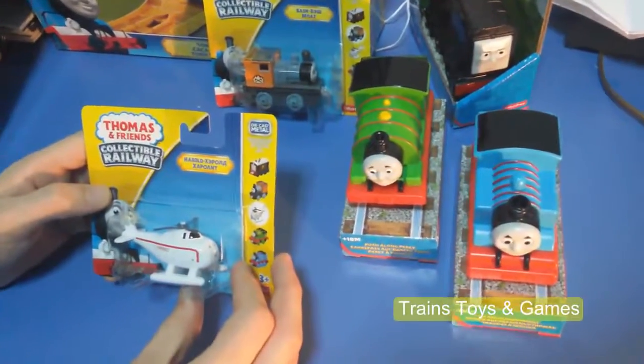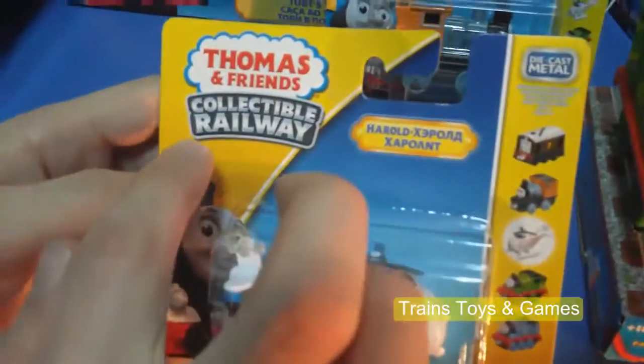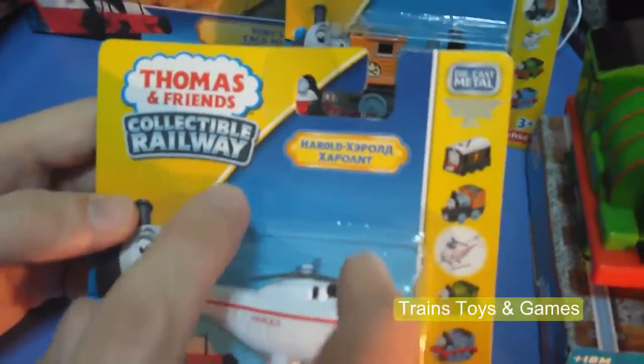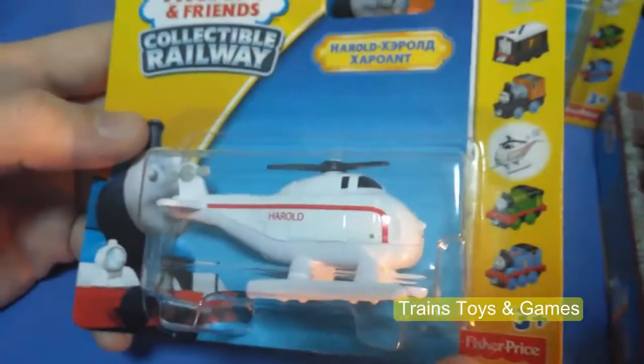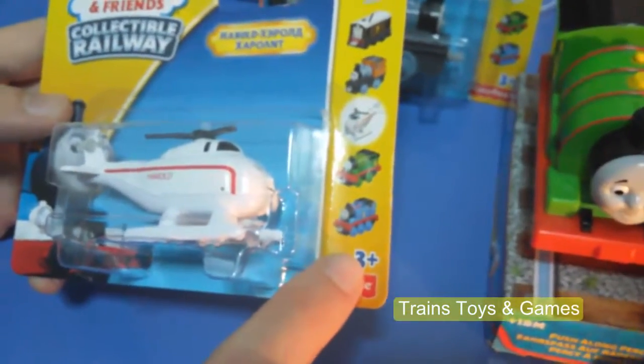Today we'll make an unboxing video. This is Thomas and Friends Collectible Railway Toys. This is Fisher-Price, for 3 or more years.